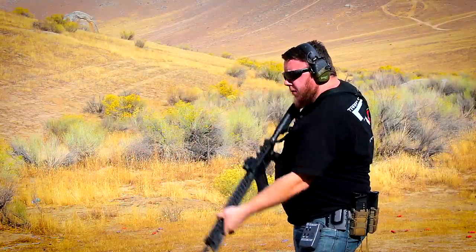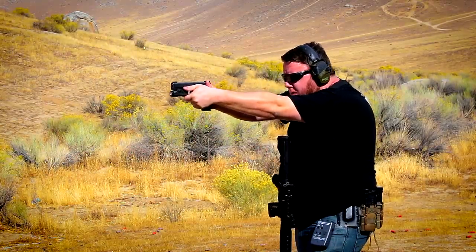I've put at least 3,000 rounds through this rifle. That's a conservative estimate — I definitely lost count. But 3,000 rounds, not a single hiccup.